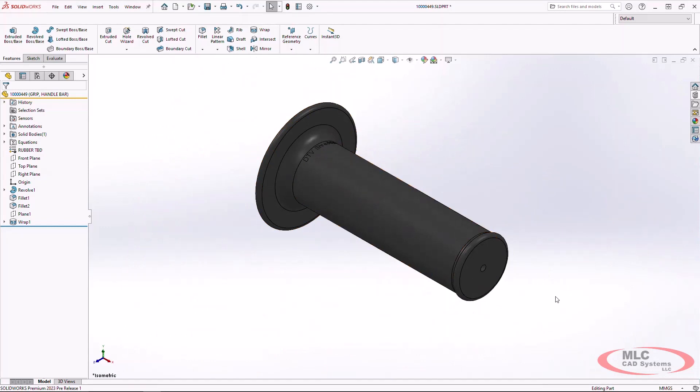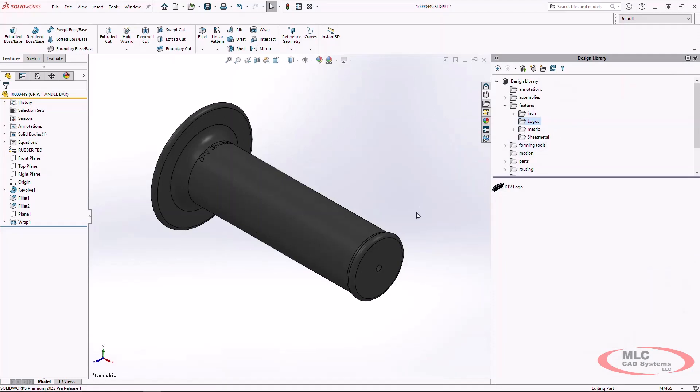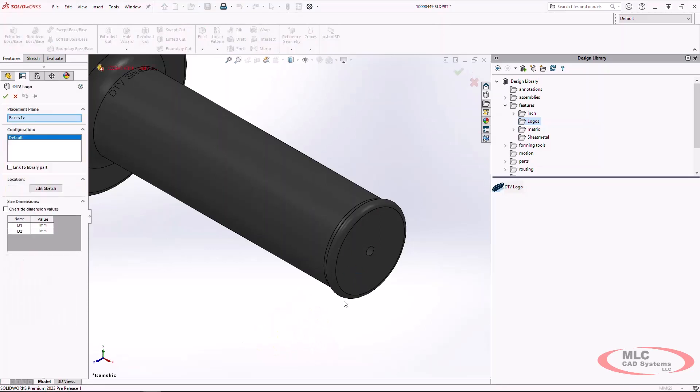The next thing I want to add to my model is a logo at the end of my handle grip. I have a nice library feature already set up for this — here's my DTV logo. When I drag this into my model, the preview is not centered on the insertion point. If I position my cursor where the preview is in empty space, it's going to try and cut zero geometry, which isn't allowed.